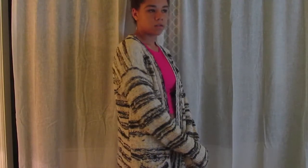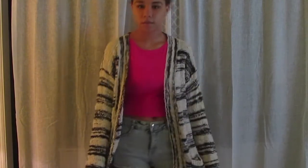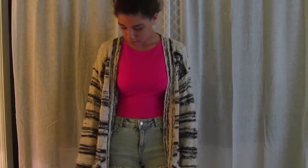Another way is throwing a cardigan over it, like this one here. I wore it with a more colorful top and then a more kind of light-washed shorts.